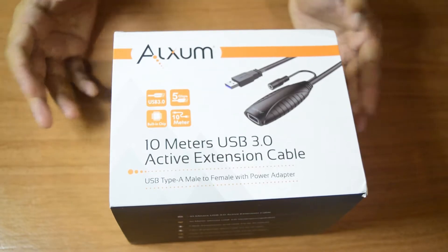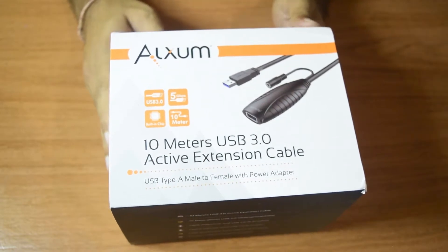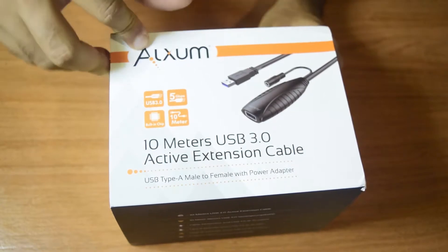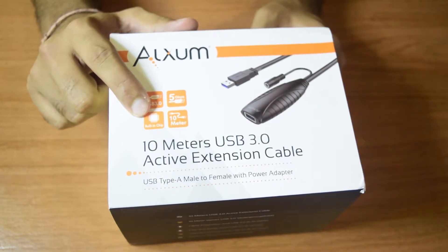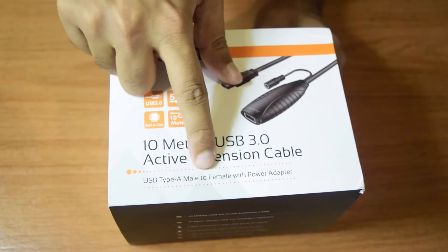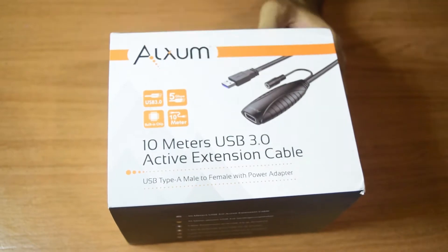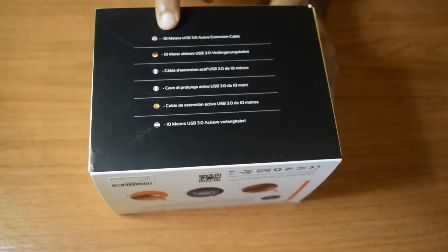When you first purchase this Alexim 10-meter USB 3.0 extension cable, this is the box you get. So let's see what information it provides. This is made by Alexim — the company and manufacturer. It says it is USB 3.0 with 5 Gbps, with a built-in chip, so it has an active extension, which is why it is called an active extension cable. It is 10 meters long, USB Type-A male to female, with a power adapter, so it has its own power to power this cable for 10 meters.